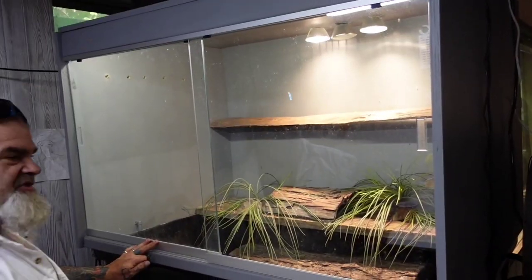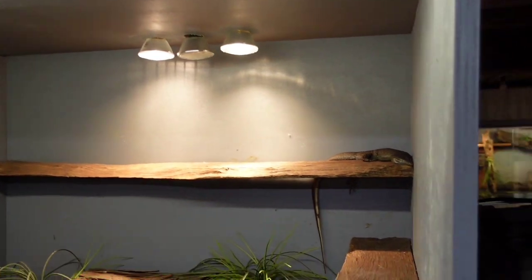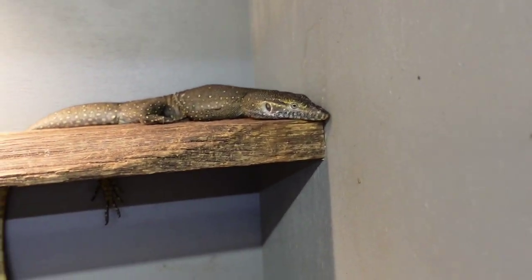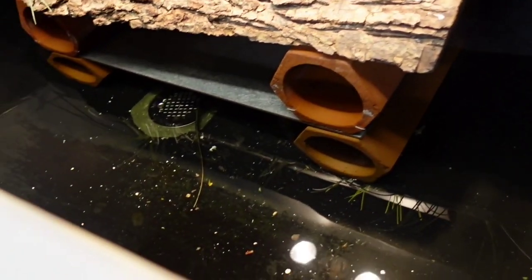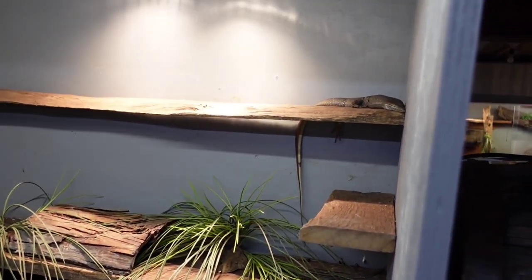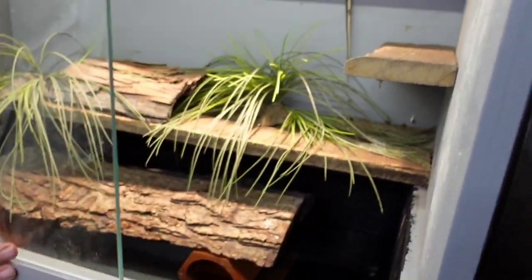A raise-up enclosure for Mertens monitors that I bred — these are my future breeders. This is 1.2 in here, and that's a female you're looking at right there. The male and the other female are down in the water somewhere. Simple setup — basking lights, all water in the bottom with drains and filters. Easy peasy. Keep everything nice and clean. Very important.